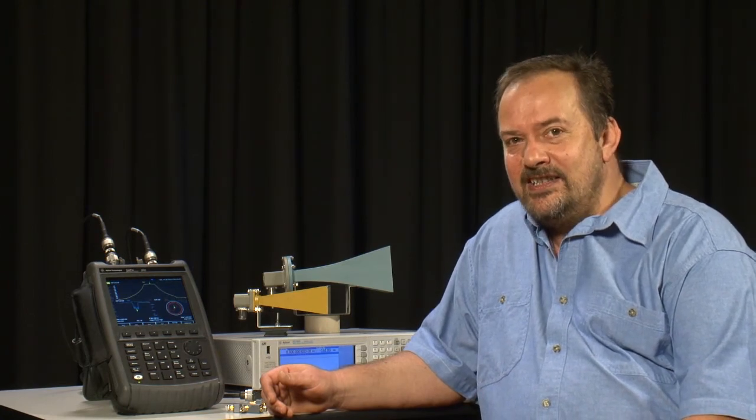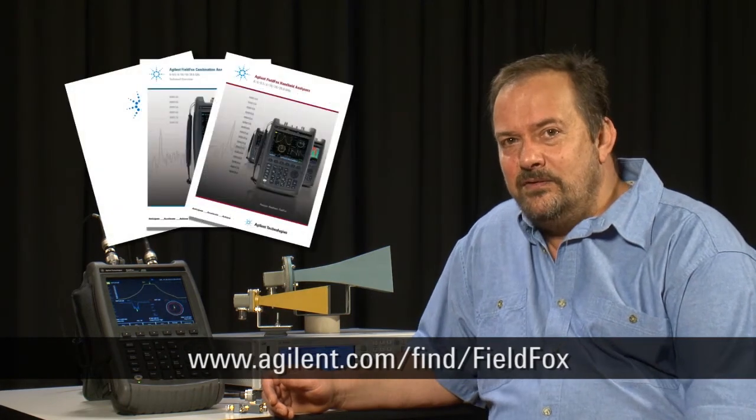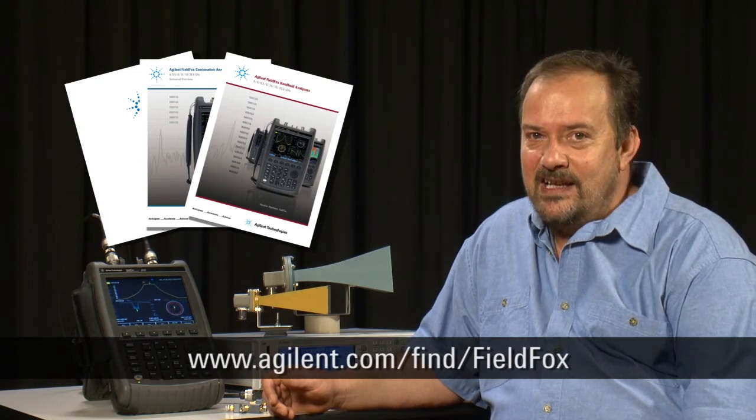You can even add extra options later just by entering a license key — no new hardware is required. For further information on the new Agilent FieldFox, please visit the website shown below or contact your local representative.